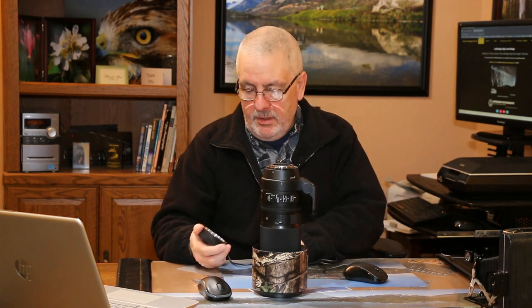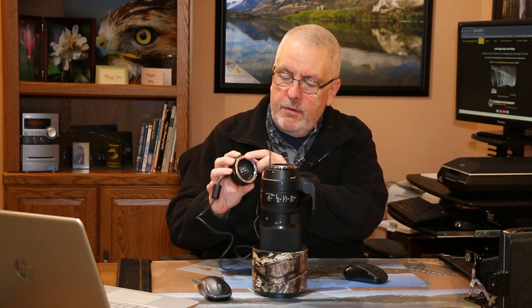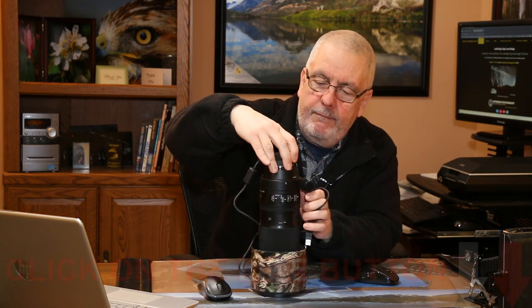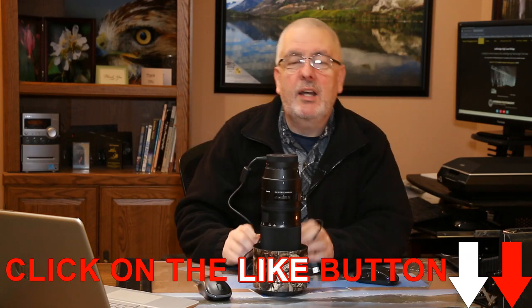Make sure of those things before you do anything. I've already taken the little cover out of the dock — it's just like a camera lens cover. My camera's sitting over there, everything's ready to go. I'm going to put the dock on the lens: you find the red dot on the dock, you find the red dot on the lens, you line them up, and then you lock it in place.